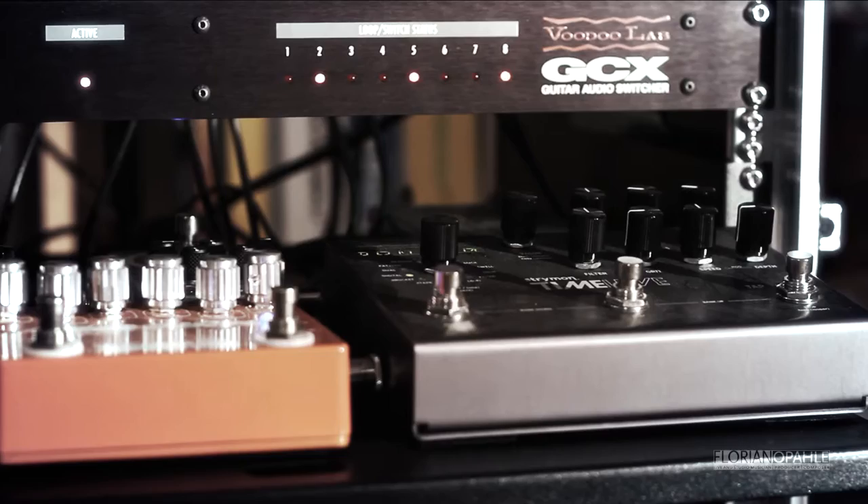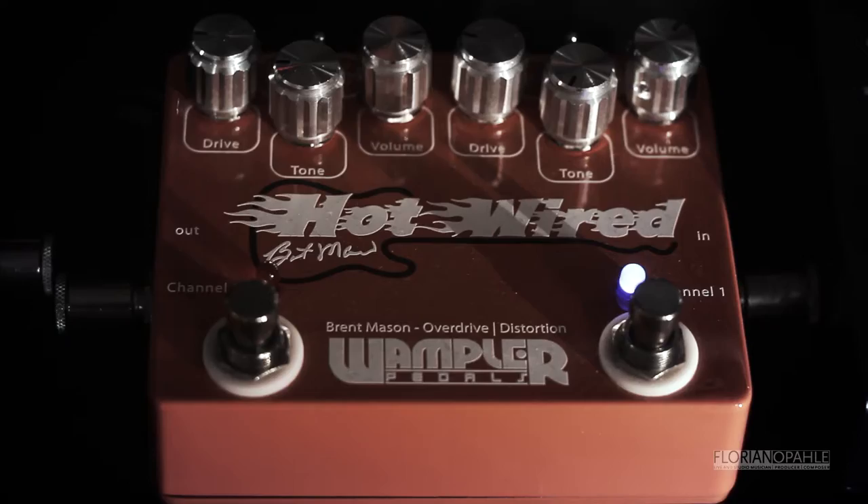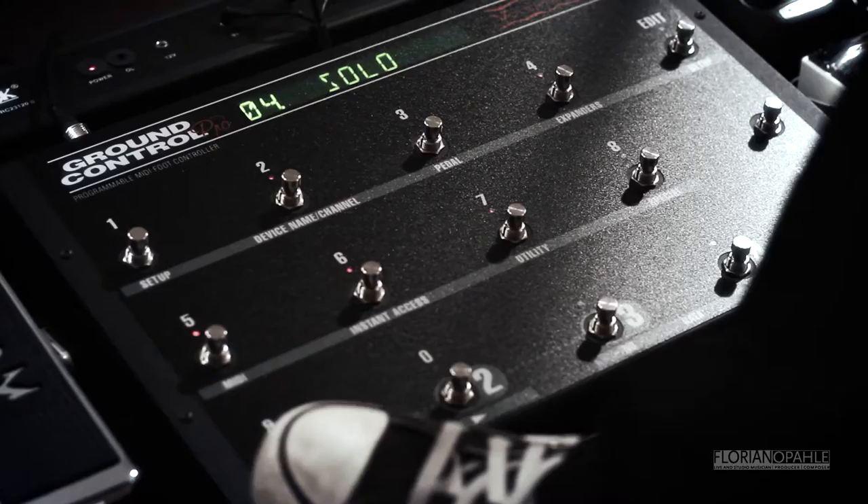It's got all the pedals I prefer in dedicated loops, so one thing is only on when you really need it — like for example the MXR Comp, or the Hot Wired Wampler Brent Mason Signature pedal, a very nice distortion pedal. It gives you that brown sound, stuff like that.